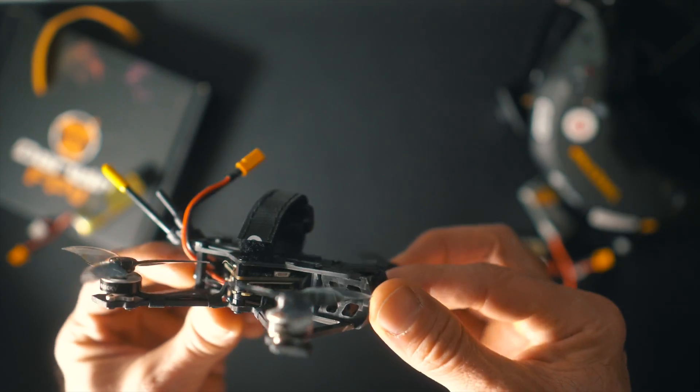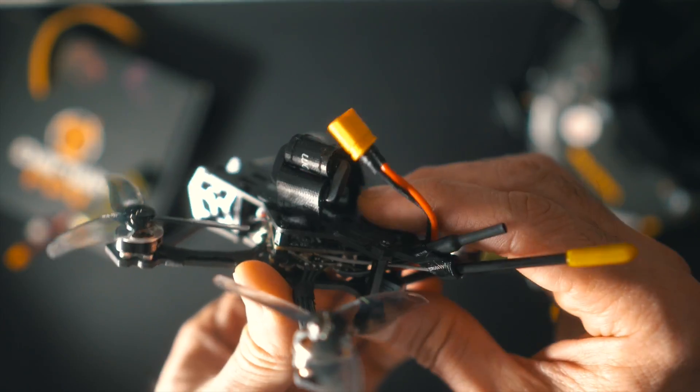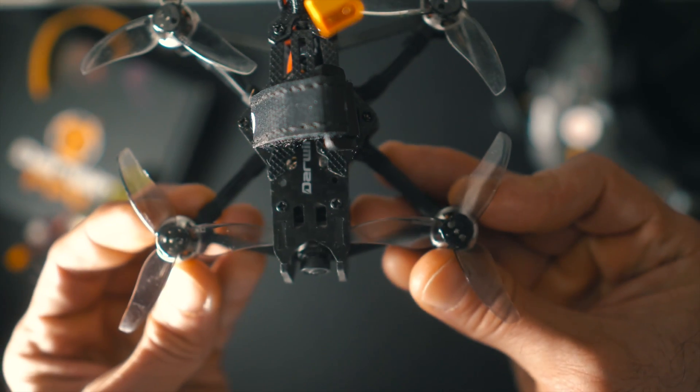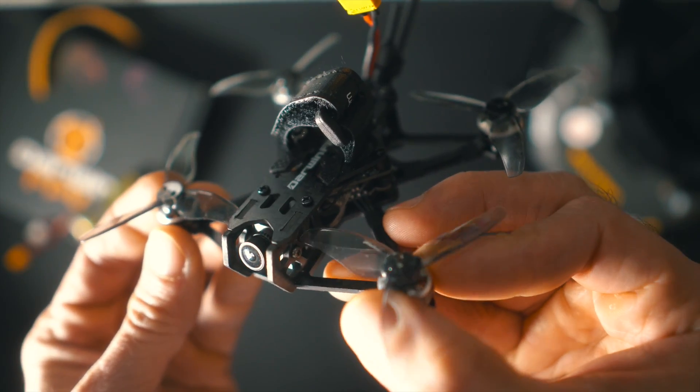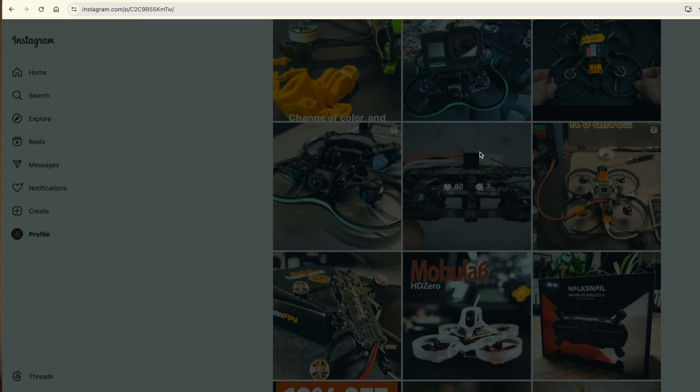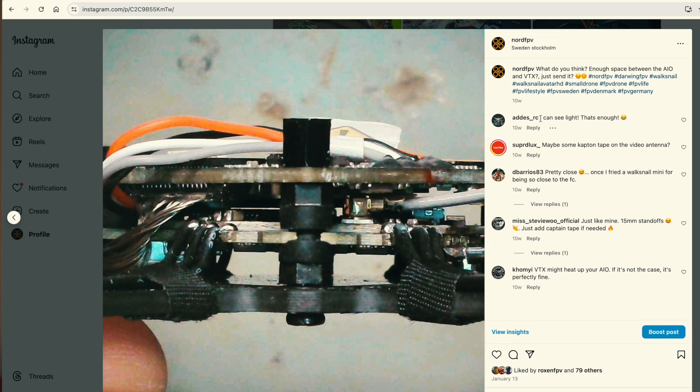The first thing I noticed when I got it was that the VTX was super close to the all-in-one board, and I got a little scared when I saw it. Also, if you look closely, the props are very close to the frame as well, and I was wondering if this could create some kind of problem in the future. I made a post on Instagram asking whether I should fly it as-is, and a lot of answers said I should put some kind of isolation between the boards just in case.